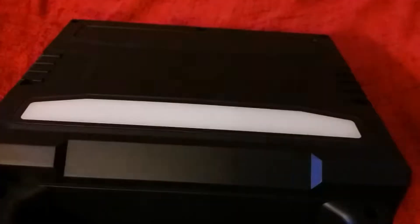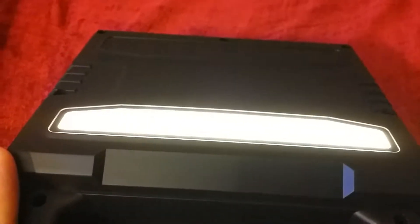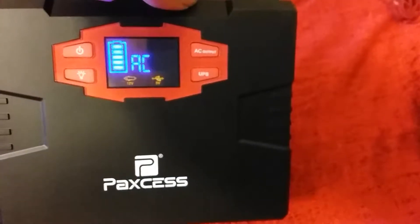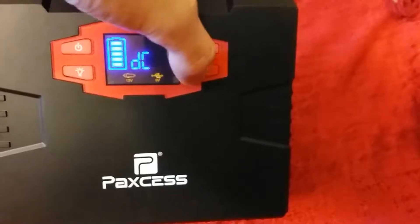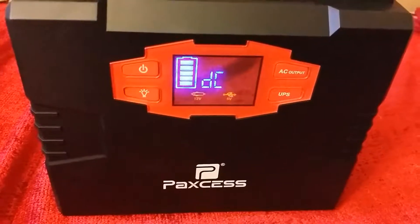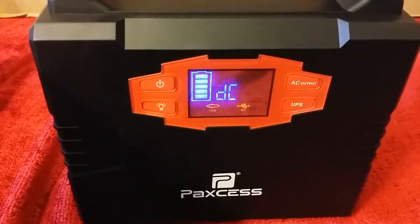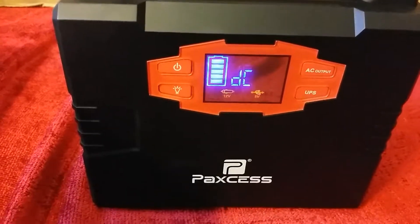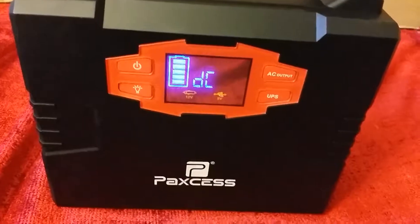Power on buttons and DC output mode by default. There are two light power modes — low power output and high power. It's not extremely bright but should be efficient if you want to run it for a decent period. You can switch to AC or DC output. According to the manual, to use the UPS function you need to have the product plugged into the charger.